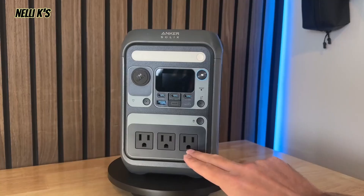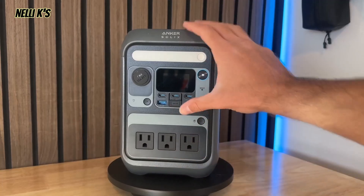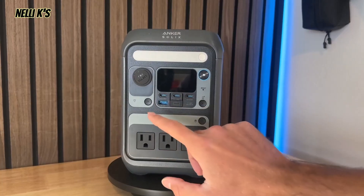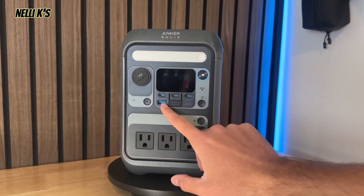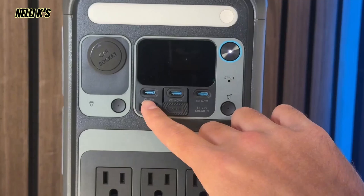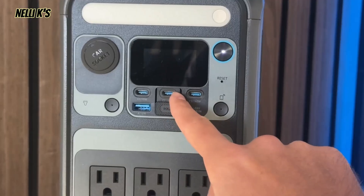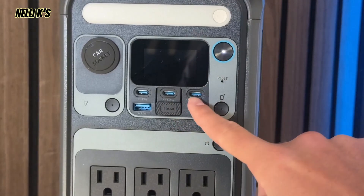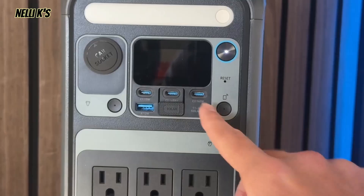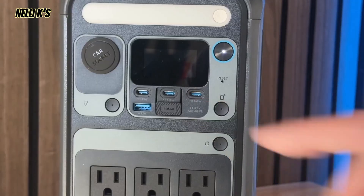When you look at the front, we have three three-prong AC outlets, and that's going to have that max output of 300 watts. Up here, we also have three USB-Cs, which is super nice because everything's pretty much going to USB-C now, so I would rather have more USB-Cs than USB-As. You do get one USB-A as well. One of the USB-Cs is 15 watts, and the other two are 140 watts, which is a lot of output and that's going to fast charge your devices very fast. However, in order to get the 140 watts of output, you're going to need a specific cable that's able to handle that.